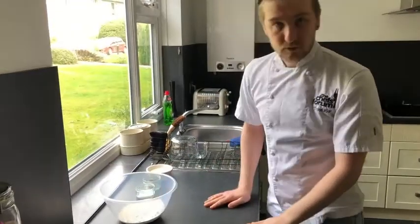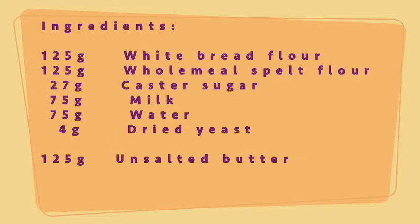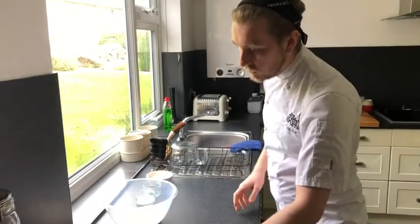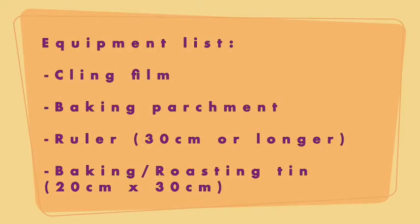A couple of things you're going to want before we get started — I've weighed out my ingredients. Now's a good time to pause and take note. We're going to need for later: some cling film, some baking parchment, and a ruler. Pause again for that equipment list.